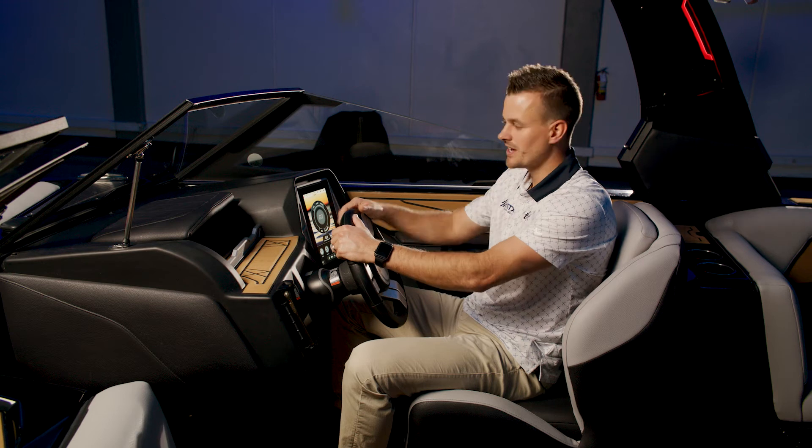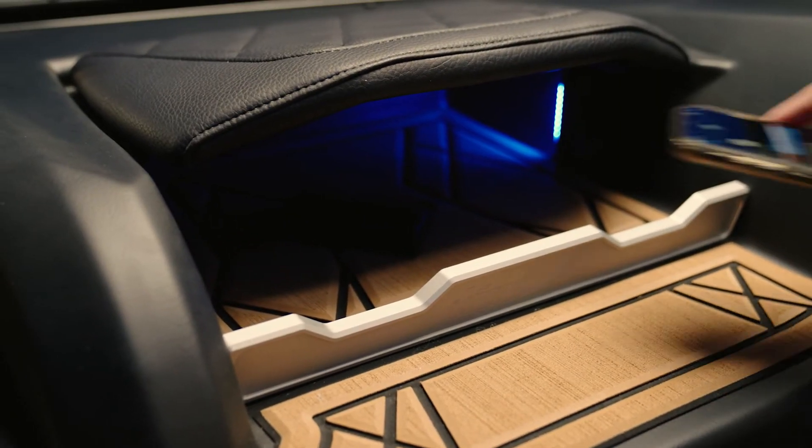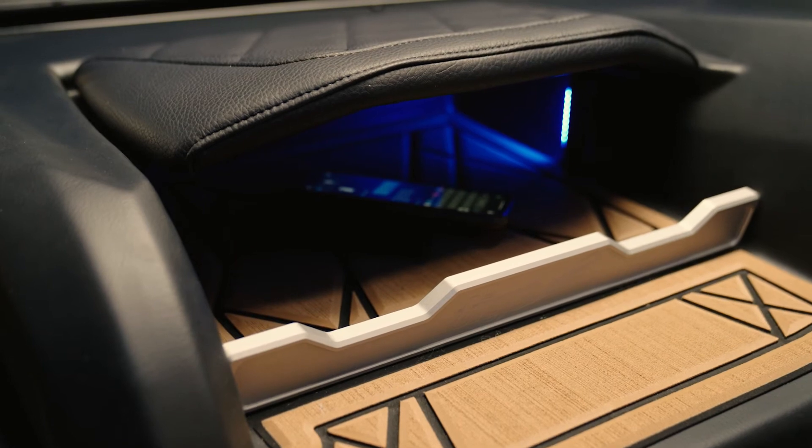In the middle of the dash, we kept a low profile design but gave you this awesome storage compartment. You can throw all of your gear like your phone, your keys, your wallet, or even your sunglasses. It's super easy to access and stays hidden from the sun.